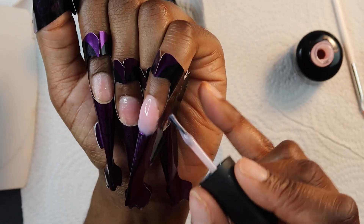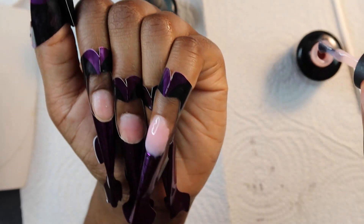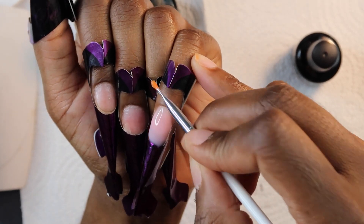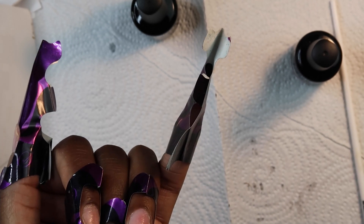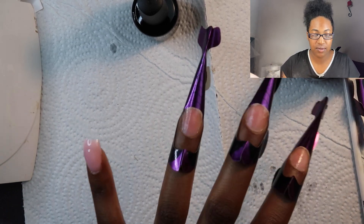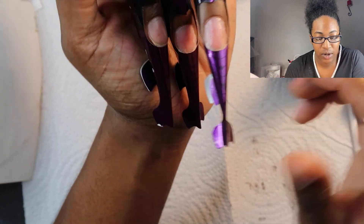Oh, this is horrible right here. This is horrible. I'm going to turn that around for a little bit because that is not what's up — that's horrible. So now we're about to go ahead and work on this one. Now that I got the hang of how this gel is, I can work a little bit better with it.